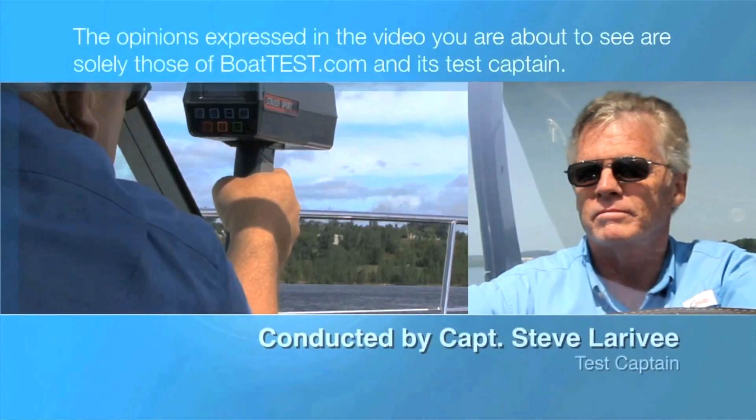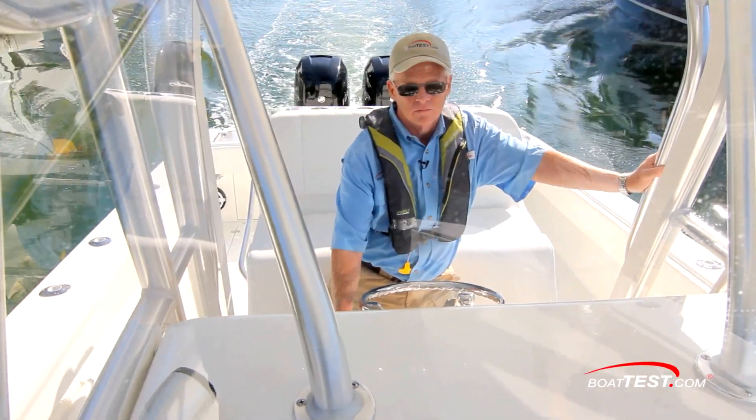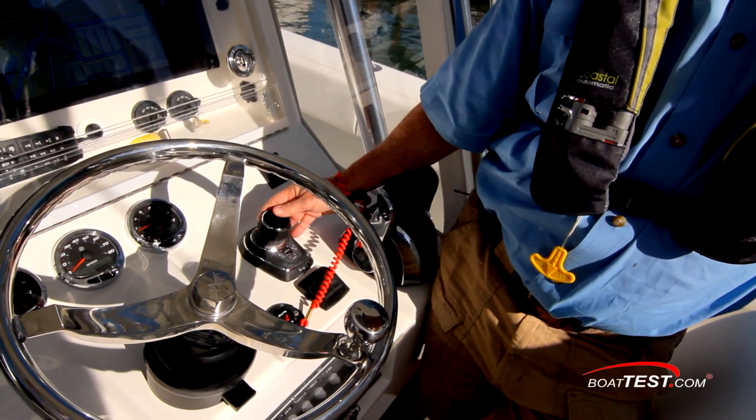The following opinions are solely those of BoatTest.com and its test captain. Hi, I'm Captain Steve for BoatTest.com, and today we're going to be taking a look at one of the newest innovations from Mercury Marine: the JPO, or Joystick Piloting for Outboards.